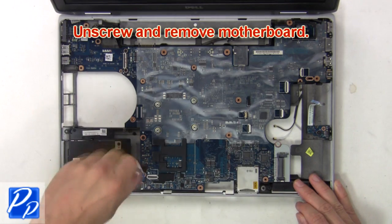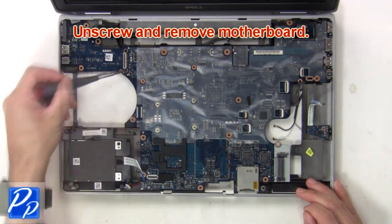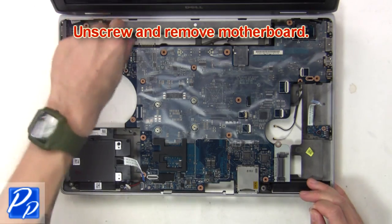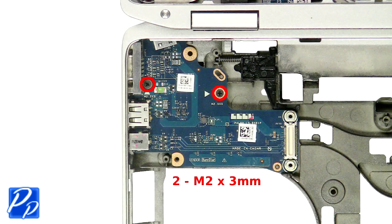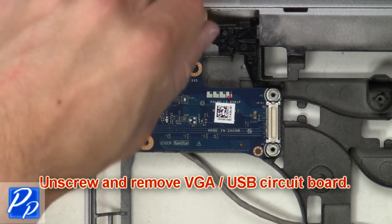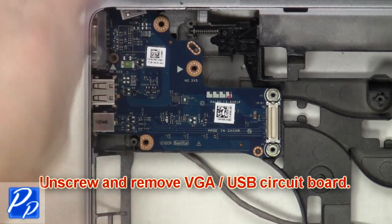Now unscrew and remove the motherboard. Now unscrew and remove the USB VGA audio circuit board.